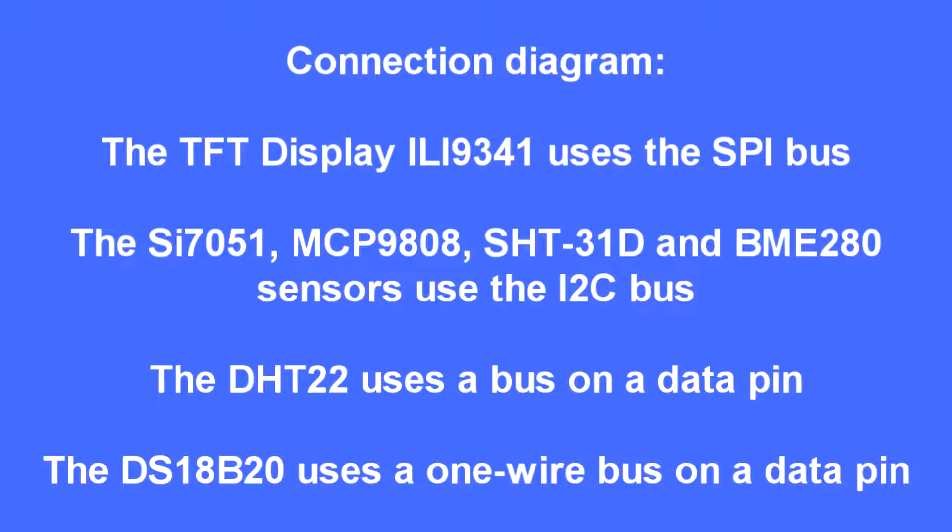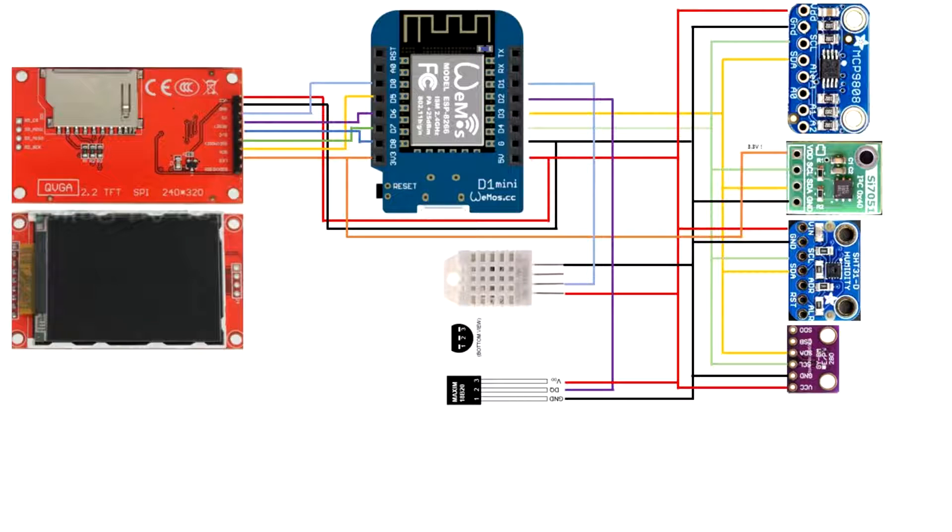Here's how it's all connected together. There's a connection diagram coming — it uses the SPI bus for the display and the I2C bus for the devices. I'll put the diagram into the GitHub repository.